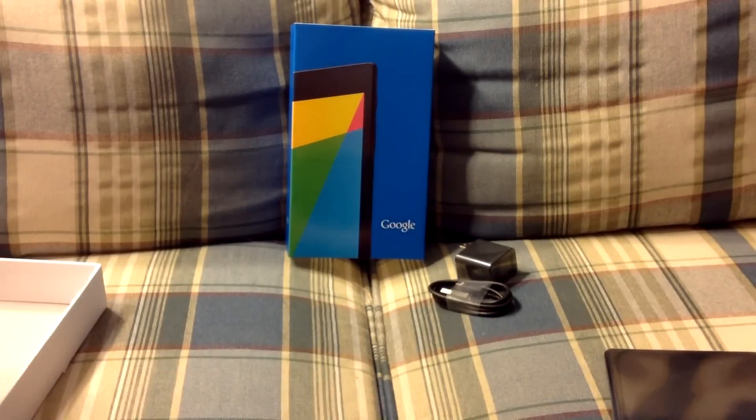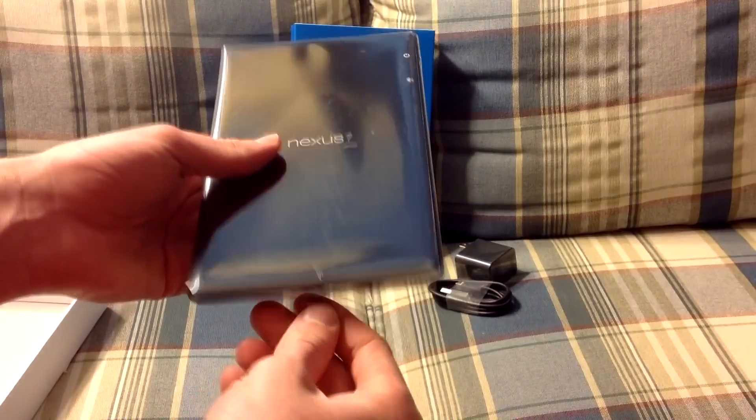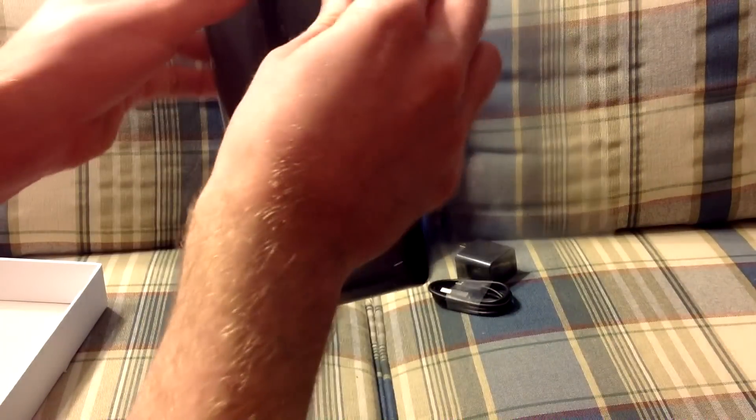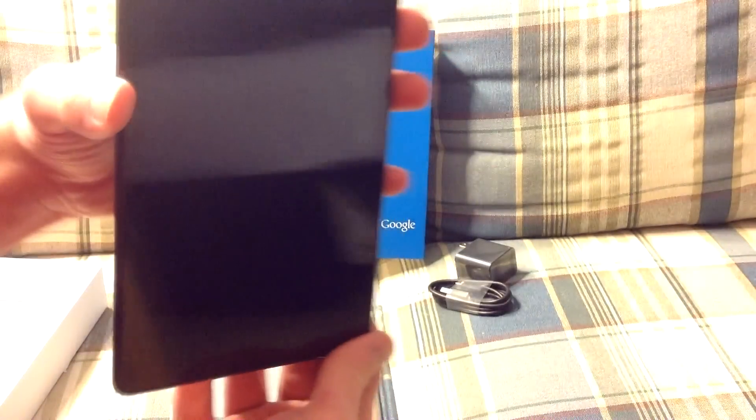We're going to move all the stuff to the side and go ahead and take the tape off of the Nexus 7. Here we have the Nexus itself.